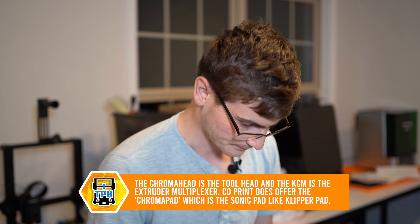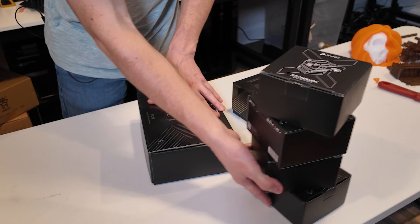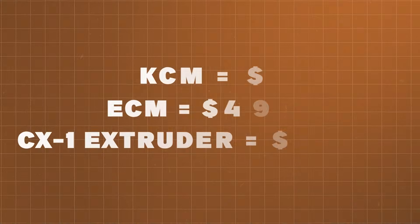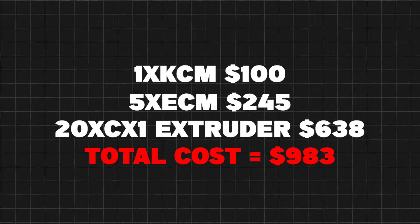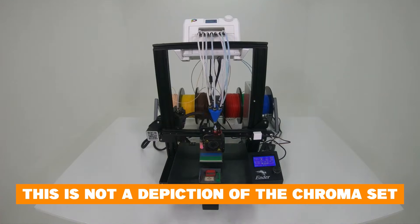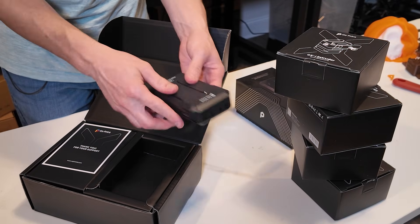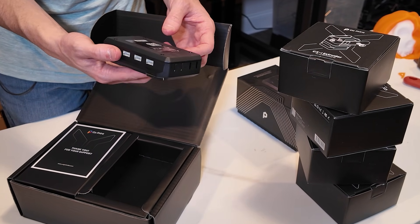As far as I'm aware, the KCM is essentially like a Creality Sonic Pad or a BigTreeTech Pad 7. You get all these individual extruders — apparently you can plug in maybe 16 or 30 of them, as many colors as you want, and that's how you expand the system almost infinitely. This is the KCM — the Klipper Chroma Module — and it feels like it's just air.